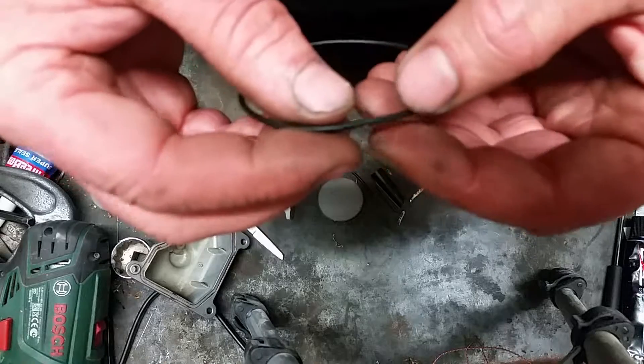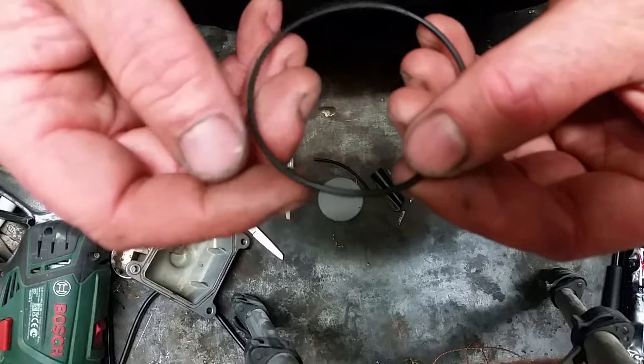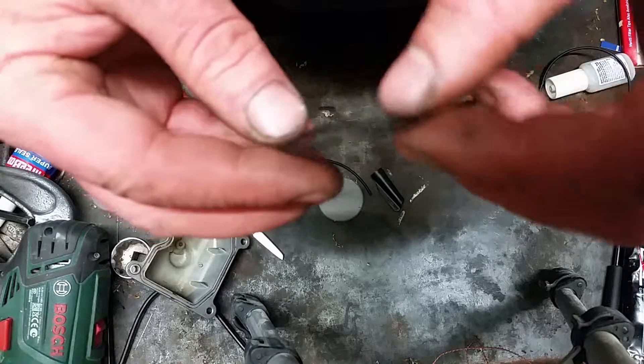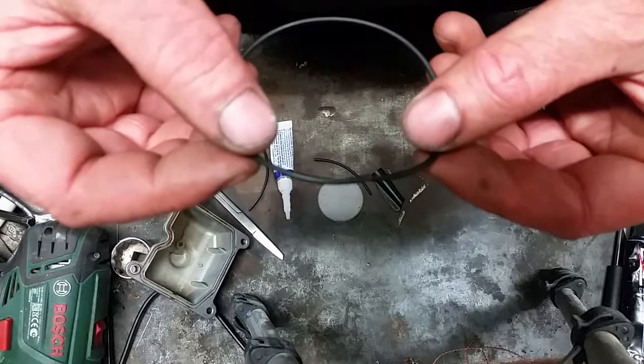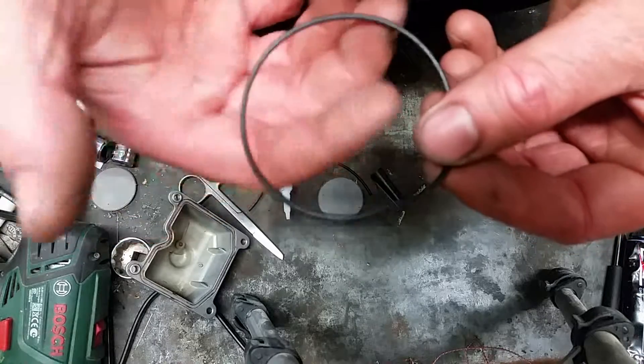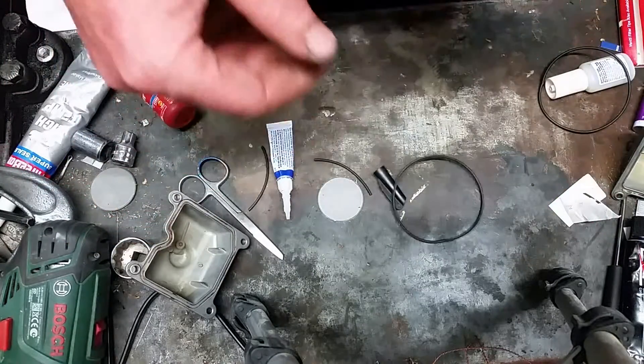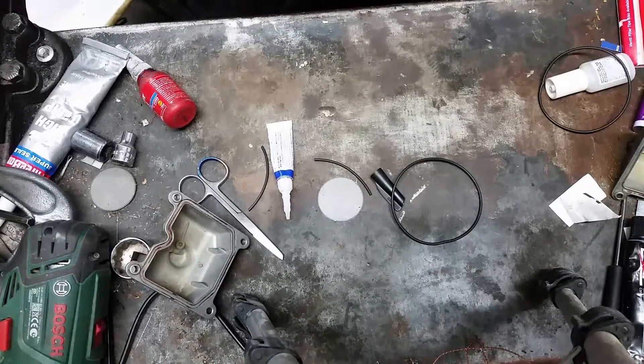Cyanoacrylate glues are resistant to most chemicals, petrol or gasoline included. So I'll leave that sit for a bit, then try installing it in the carby bowl and see if it works. Nothing to lose — a dollar for an o-ring versus forty dollars for two that are made to suit.